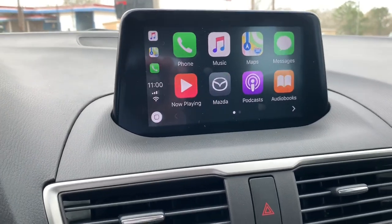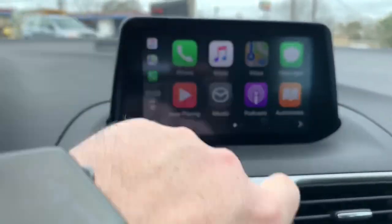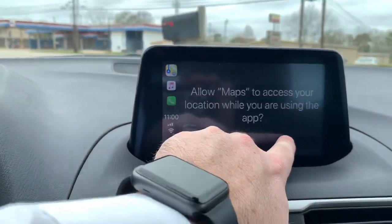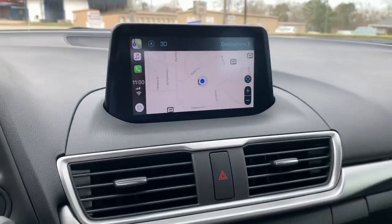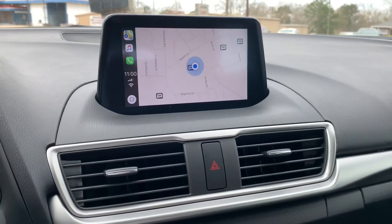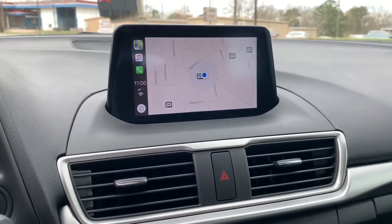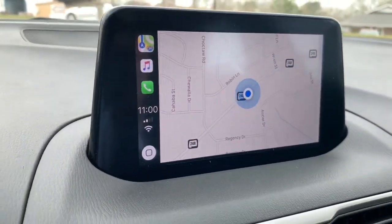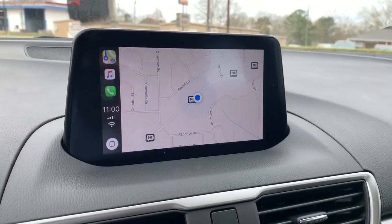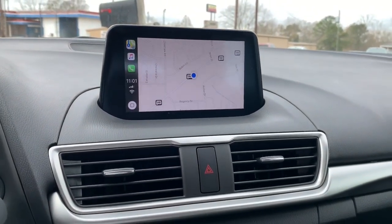Most of the models that have this are going to have navigation, but you can use your preferred map app. If it's Apple Maps — never used it on this phone — you can pull that up, it shows your position, and you can set destinations. Everything we're familiar with on our phone. You can also use Waze, and Google Maps is available. There are about 25 or 30 different apps available for iPhone.